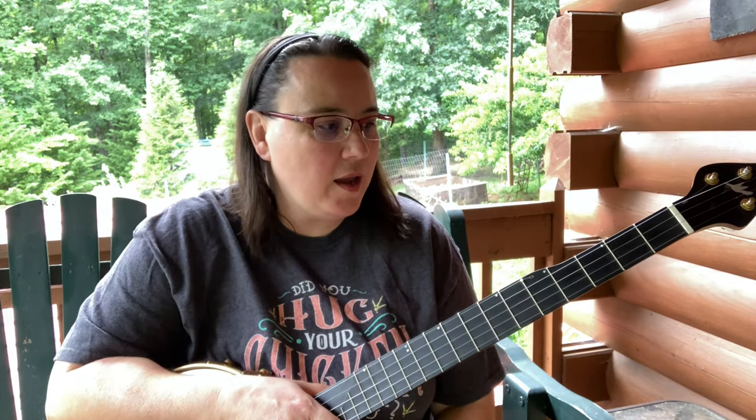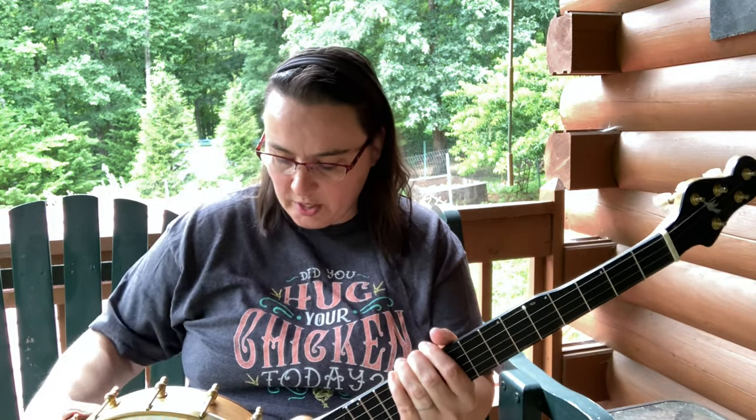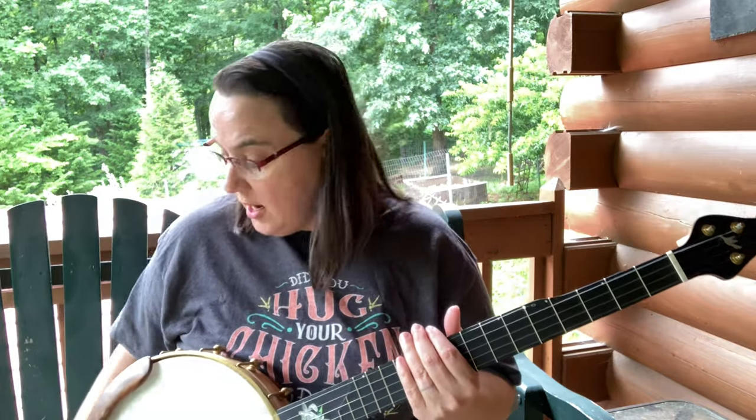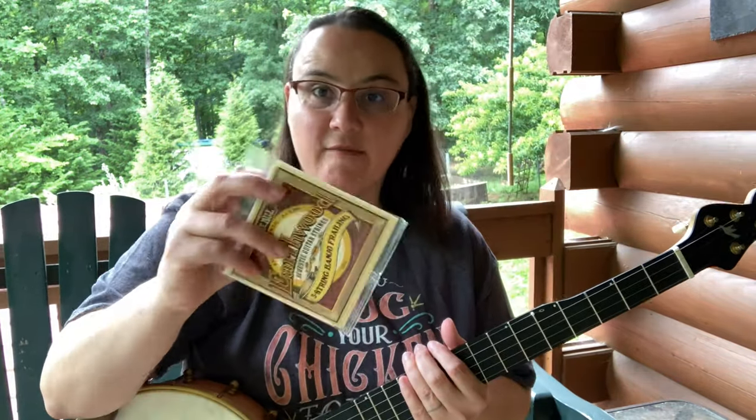I've been playing banjo since 2003 and I've gone through and tried countless sets of strings. I had a favorite set of strings — y'all probably saw that video a while back. For the last year and a half, I've been trying out other strings. I always keep the package so I can review it for you if I like it. I haven't liked them, so I went back. This is my favorite set of strings.